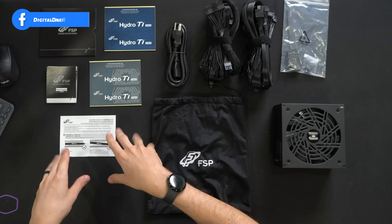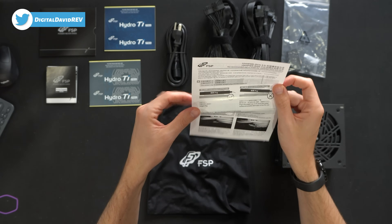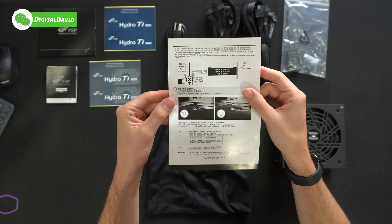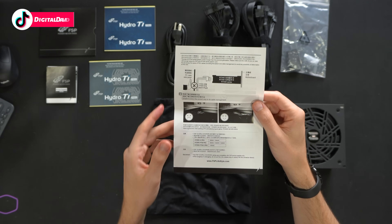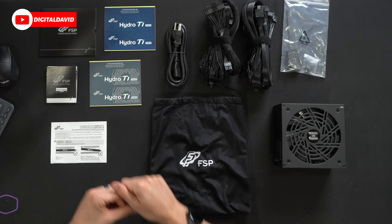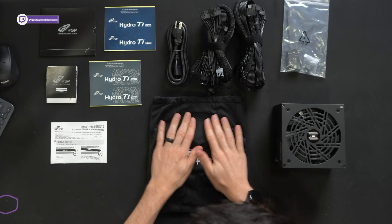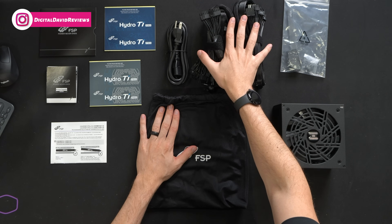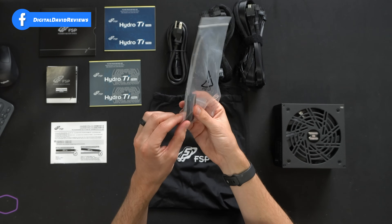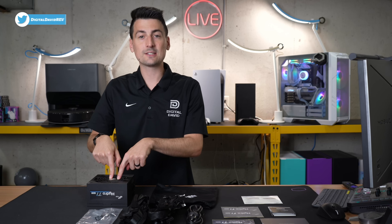Here are all the contents. First up, we have our product literature — the power supply manual and installation instructions for the PCIe 5.0 cable. Be sure to follow those instructions to avoid any issues. That cable is rated for 600 watts. Out of the literature we also have some stickers in two different colors. Next, all of our fully modular cables, a power cable, a nice carrying case and bag for cable storage, a hardware kit with cable ties and screws, and then the power supply unit itself.